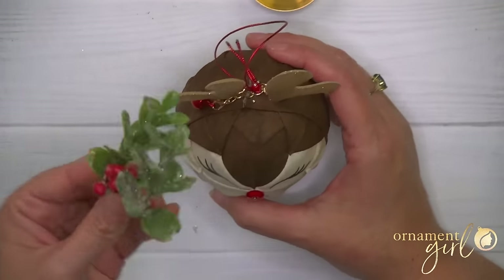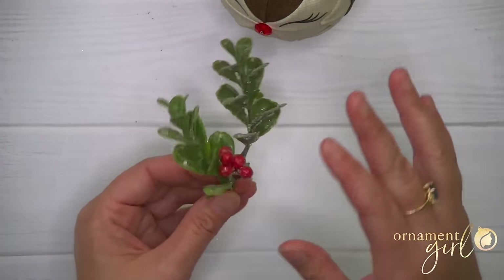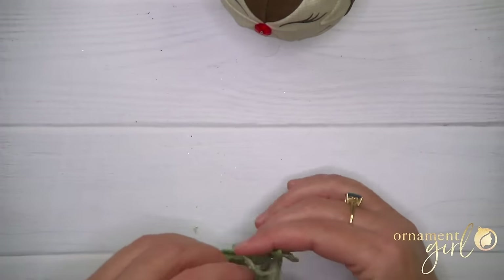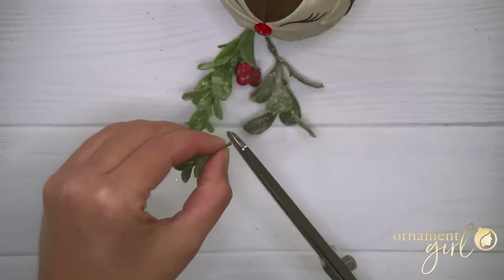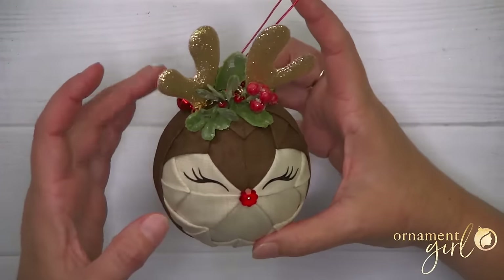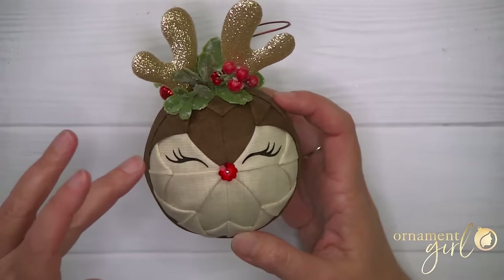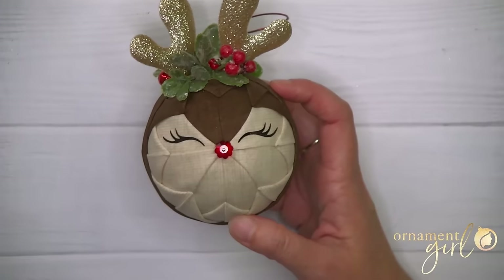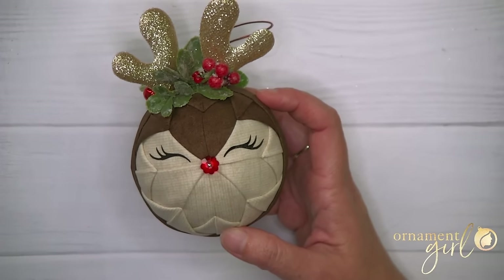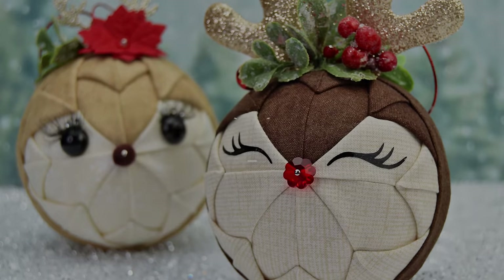Last but not least, to hide the messiness up here and finish it off, I used some little sprigs of mistletoe cut off of a larger branch from Michael's. I had to cut down a bunch of tiny pieces and then arrange them around the top of his head, holding them on with beaded pins — you could also probably just use hot glue. And that is it, you guys! Is this not the cutest ornament you've ever seen? I hope that you love it as much as we do. If you have any questions, put them in the comments below and we will help you out. All the supplies and even more options are available on that printable supply list. Thank you so much for watching and happy ornamenting!